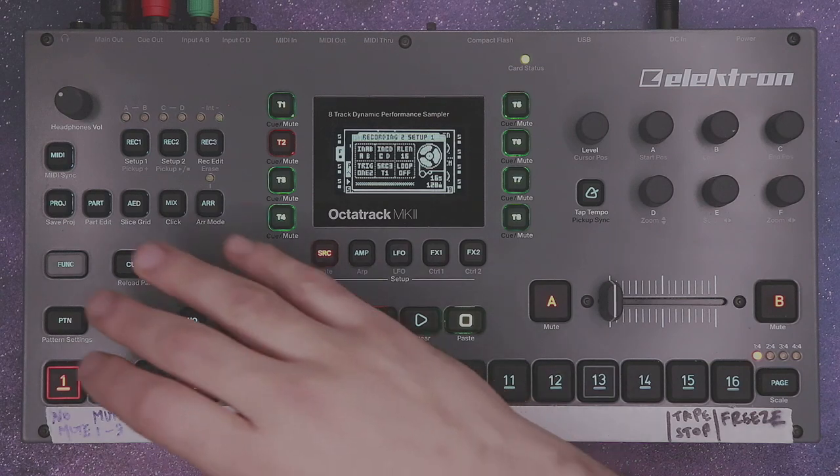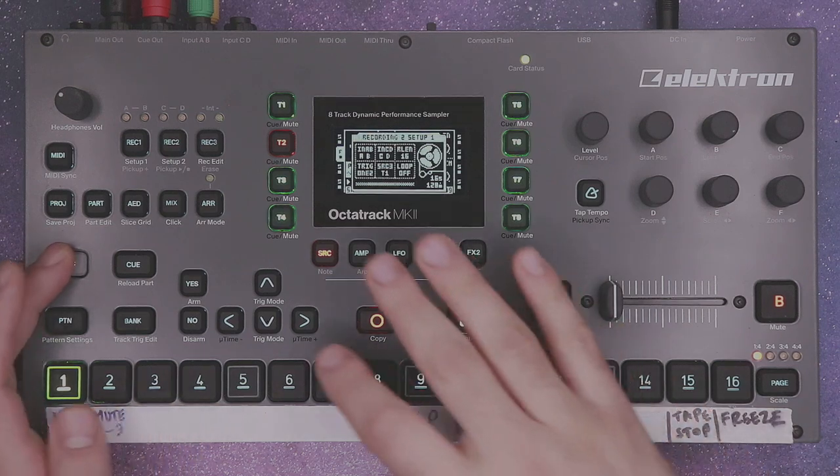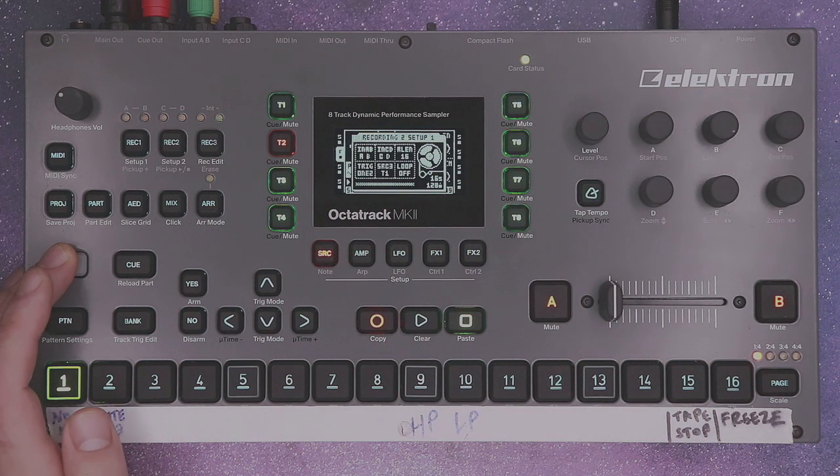Lastly, hold function and select your record trig to make it a one-shot trig. Press function no to disarm it. We're not going to use it quite yet.